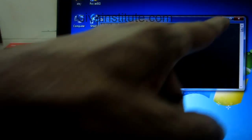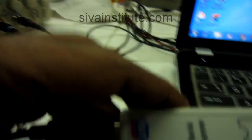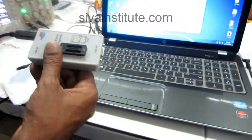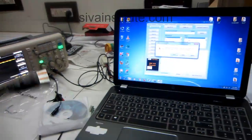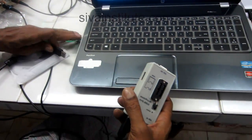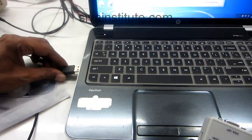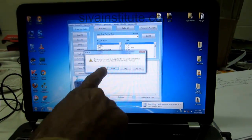Close. This icon is coming. OK, now you will connect this one. Now you will connect the board. Now you will connect this board.